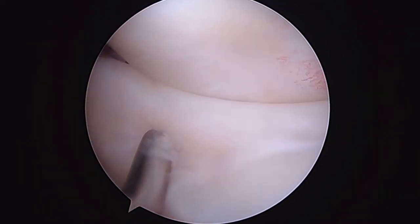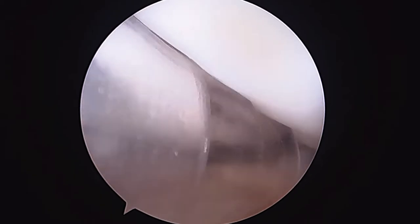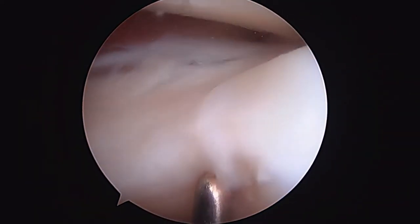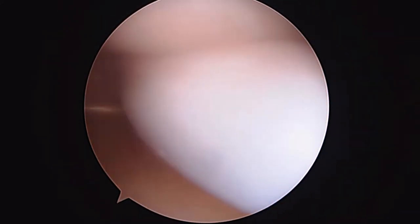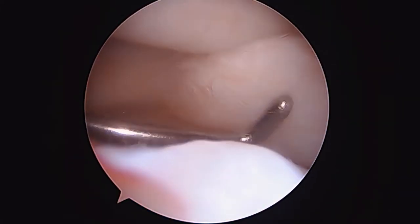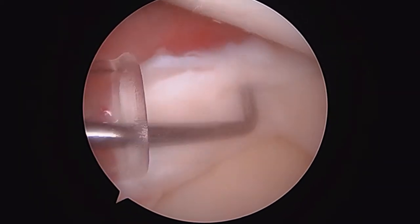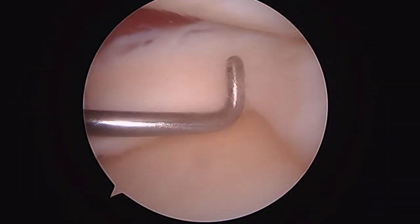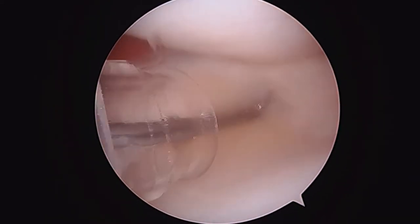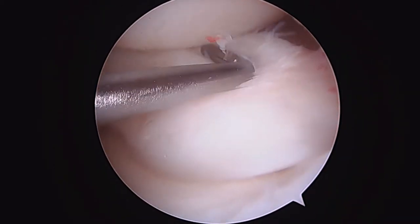We're going to take this probe and reduce the meniscus. It partly helps to put a little bit of valgus on the knee. What's my pump pressure set on? Let's go up to 44. You can see we're getting there — it's reducing a bit. That looks a little bit better. You can see the inner edge, and rather than just take this meniscus out, we're going to do our best to save it. Now we're getting to see the posterior horn a little better too. The meniscus is reduced — it's not really a root tear; the root looks intact.